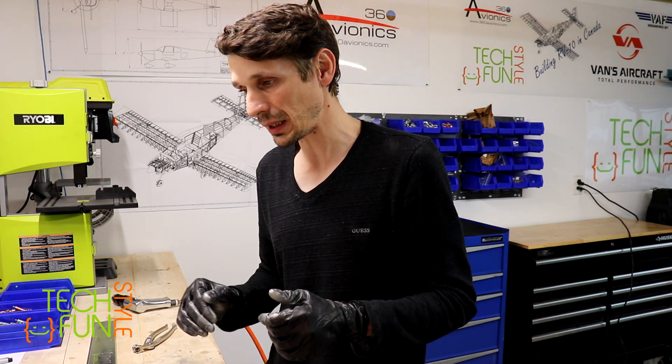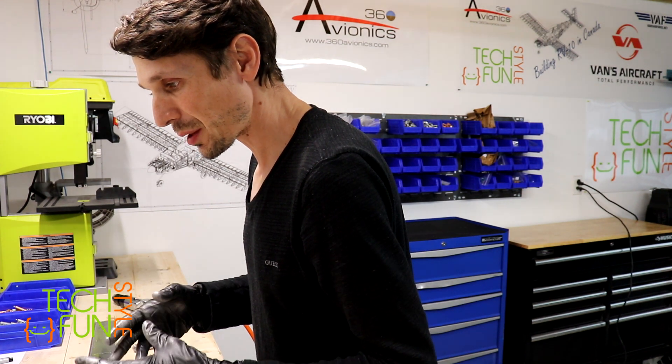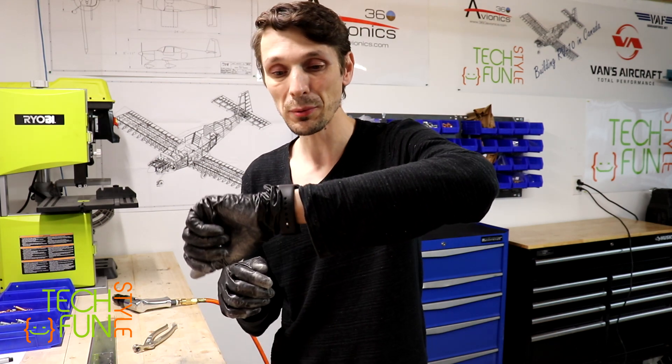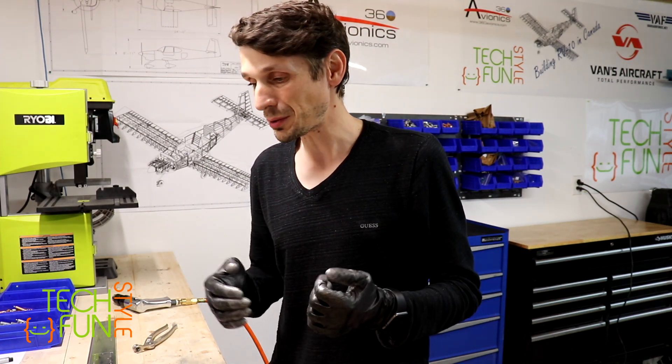As soon as that is done, I will continue to the next step, which wants us to cleco together all the parts of the vertical stabilizer skeleton. So that's what I'm planning to do next. It looks like I still have time today, so I will assemble the skeleton on clecos, and probably that's going to be it for today.